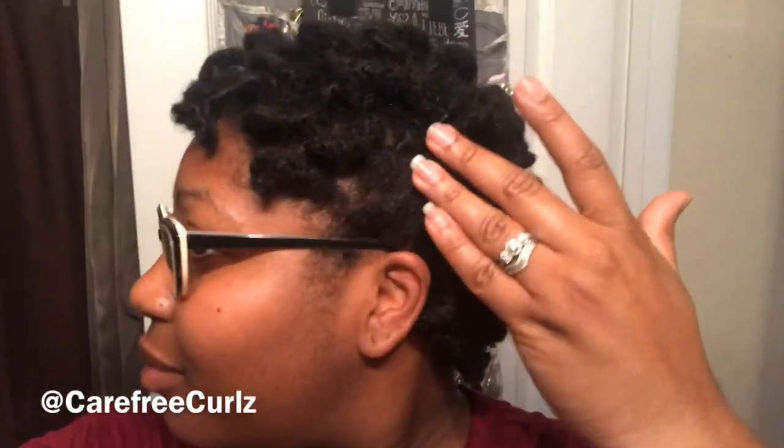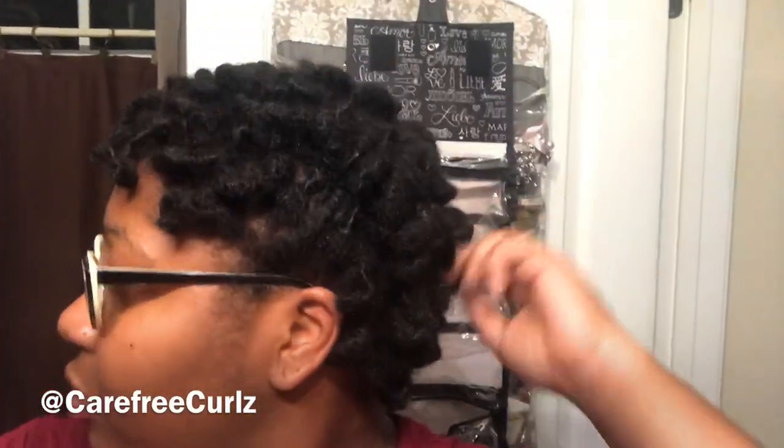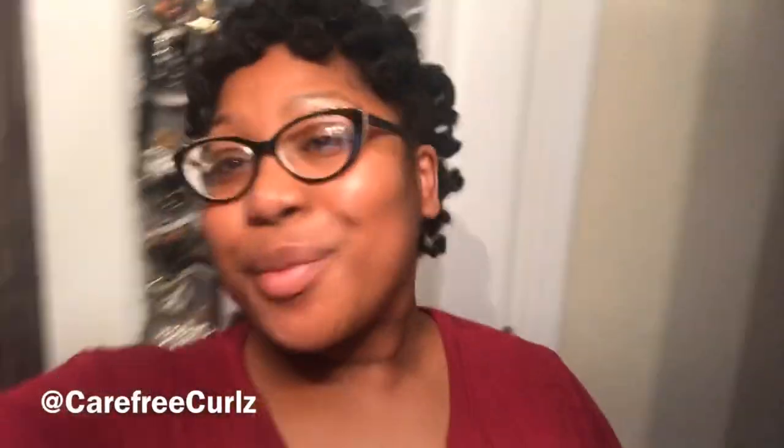Here are my results — it came out pretty much exactly how I wanted it to. I pulled it up on the sides and did like a little faux hawk situation because it looked a little funky on the sides. I loved it, and I got lots of compliments on it as well.